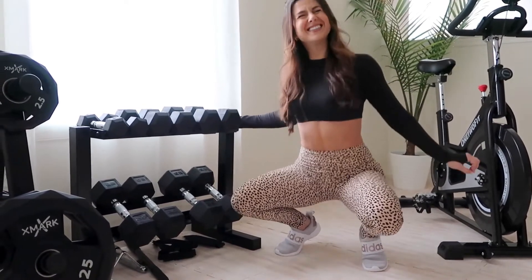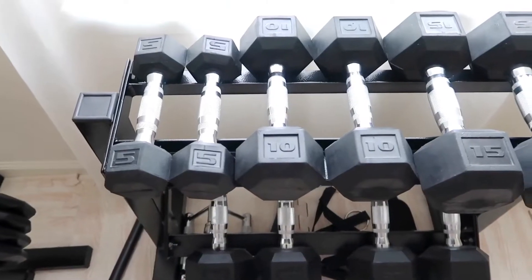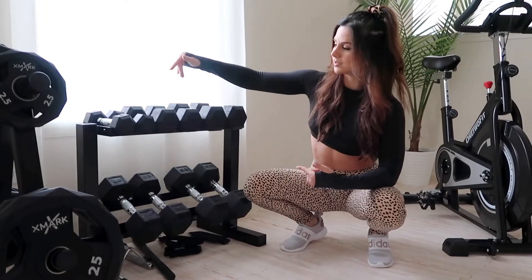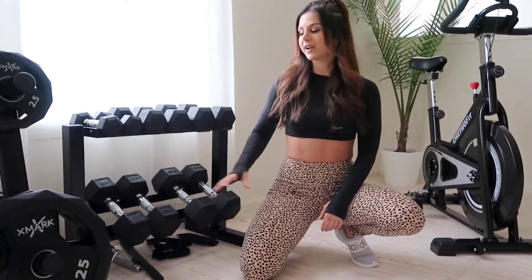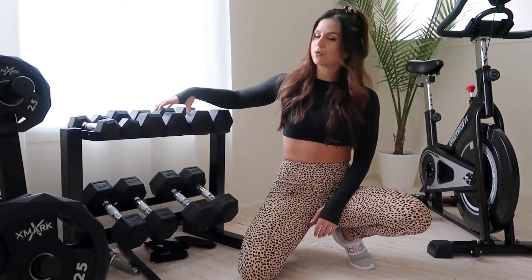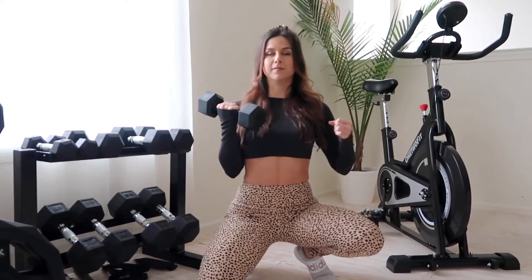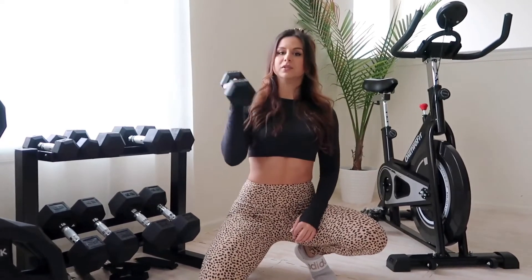If you don't have dumbbells, you need to get yourself some. We got ours from the brand CAP — they're big on Amazon with really high-quality gym equipment. We got the set from 5 to 25 pounds. Down the road we'll get ones that go up to 150, but right now this takes up minimal space and is all we really need. Really high-quality rubber with grip handles. You can do a full body workout with dumbbells — believe that.